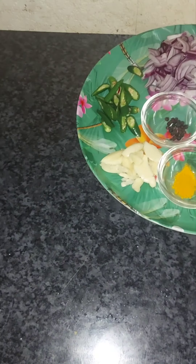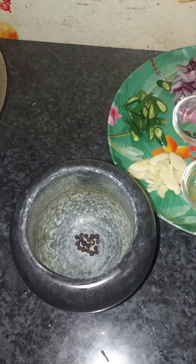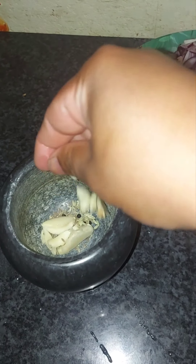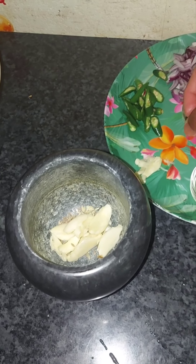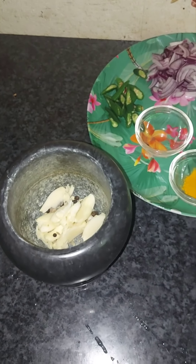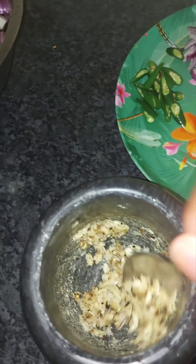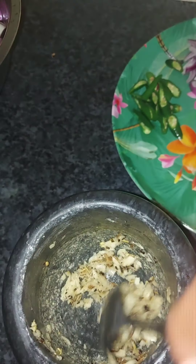We will cut the rice and add a little onion. I will add a little more salt to the top. I will add the whole salt to the top. Now add the salt.